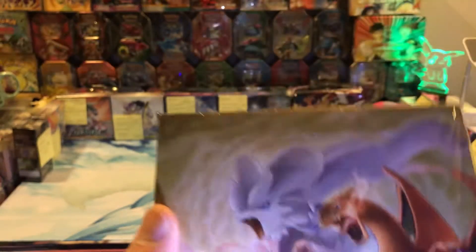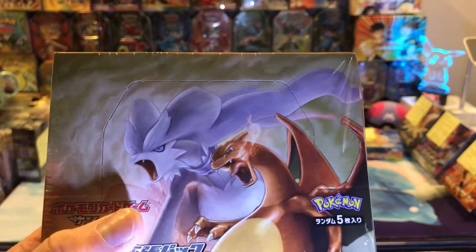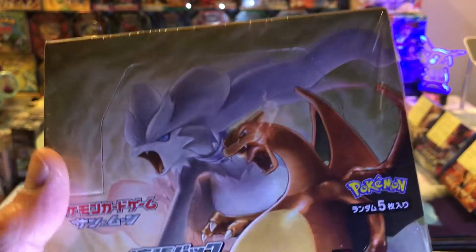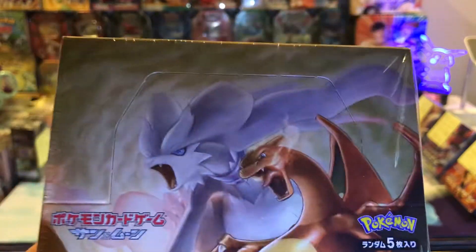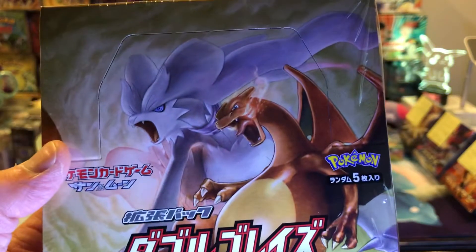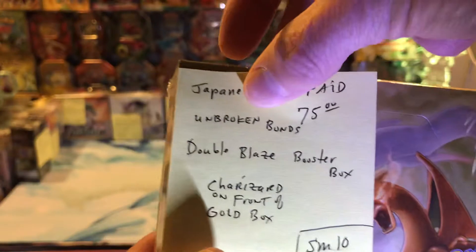I like these even though they might not go up as much as something else. I'm going to give you a list of six Pokemon boxes I think will shoot up better than the other ones — just my opinion and some other people's opinions too. I think this would be good to pick up too, even though it's not on my list, because I just like the artwork.